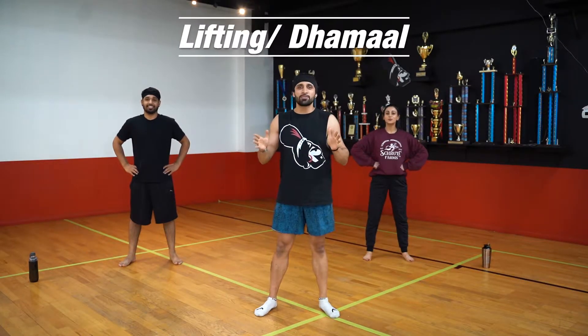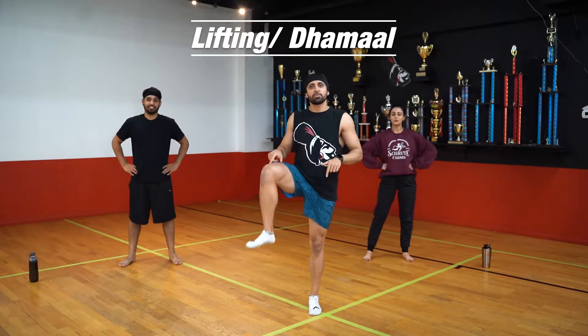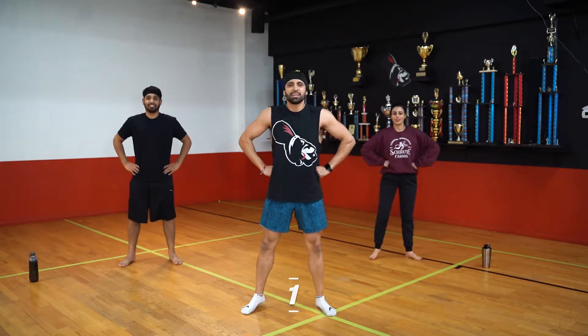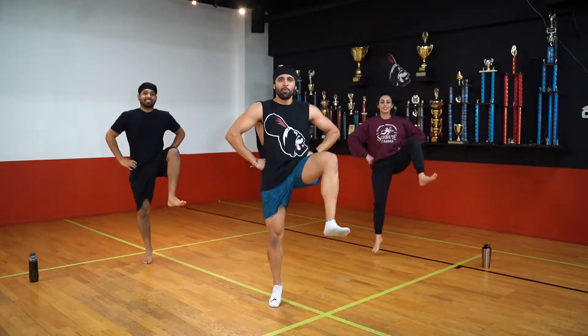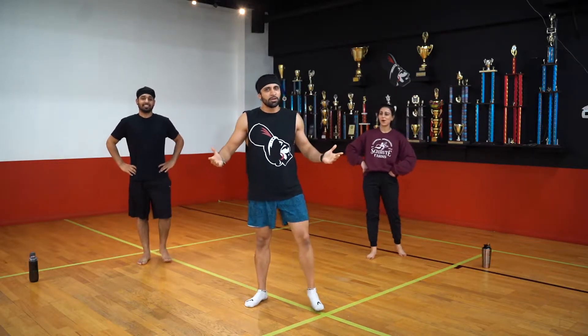Second move we're going to do is lifting. So we're bringing our knees over our waist. Knee over our waist. Start with our left foot. Let's get going. Five, six, seven, go. One, two. There we go.